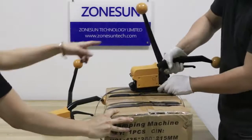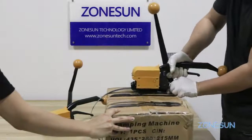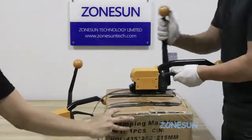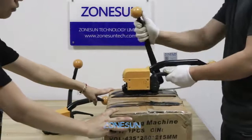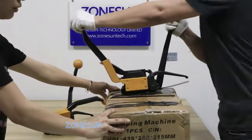Press the button there to put the straps onto the machine. Press the tensioner. Press this handle to cut and seal the straps.